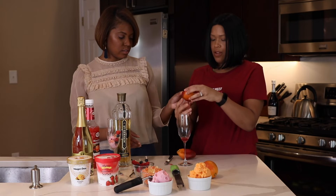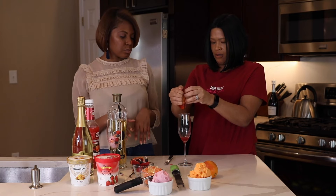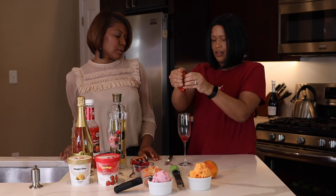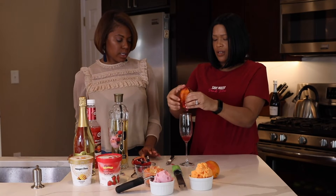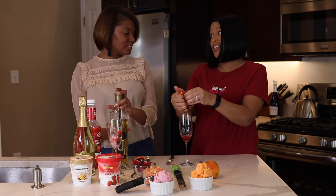We're going to use both. Typically you would do this before, like fresh squeezed orange juice — this can be how you make your mimosa, like a mini mimosa bar. I love, love, love fresh citrus. Do you like blood orange? You know what, I've never had blood orange. I'm so excited!